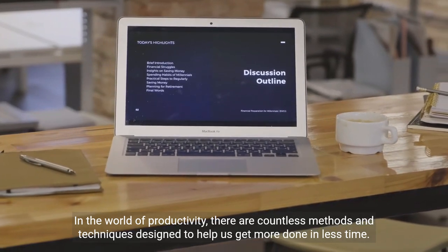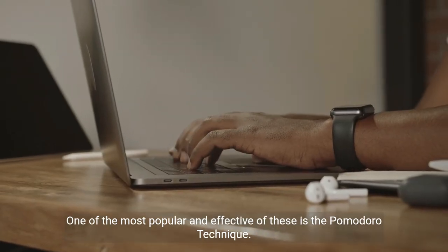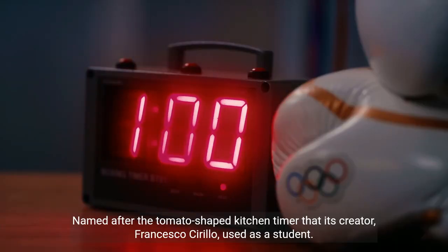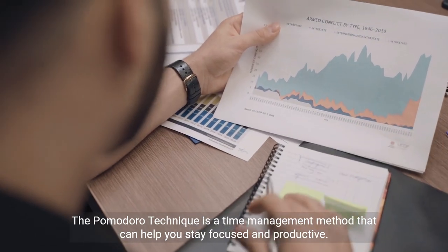In the world of productivity, there are countless methods and techniques designed to help us get more done in less time. One of the most popular and effective of these is the Pomodoro Technique, named after the tomato-shaped kitchen timer that its creator, Francesco Cirillo, used as a student. The Pomodoro Technique is a time management method that can help you stay focused and productive.